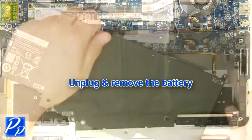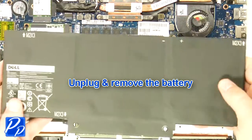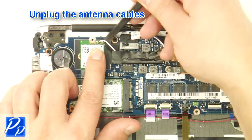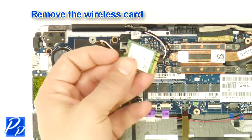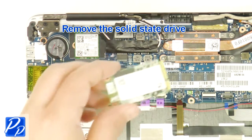Unplug and remove the battery. Remove the wireless card screw. Unplug the antenna cables. Remove the wireless card. Remove the screw. Remove the MSATA solid-state drive.